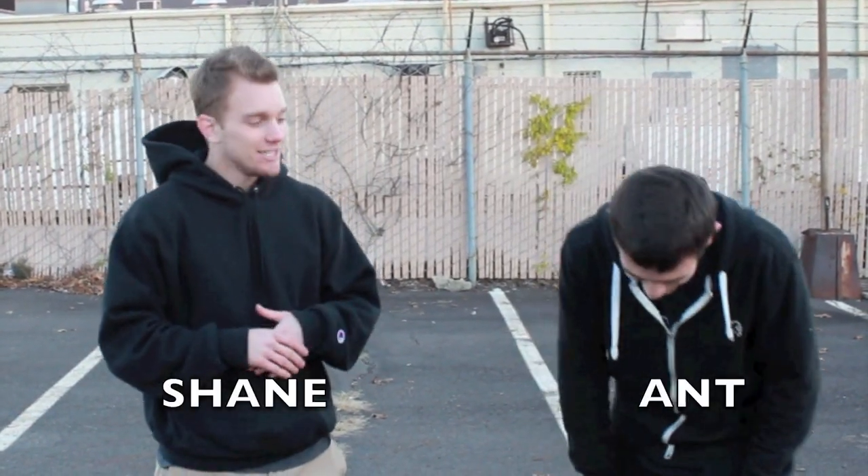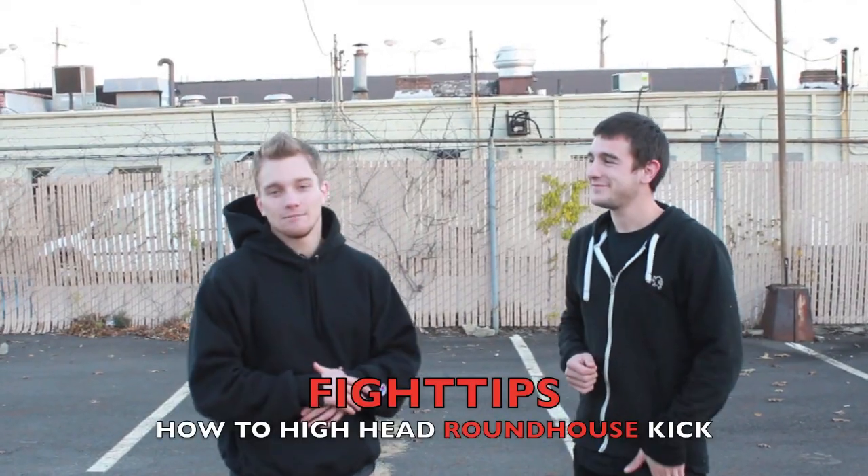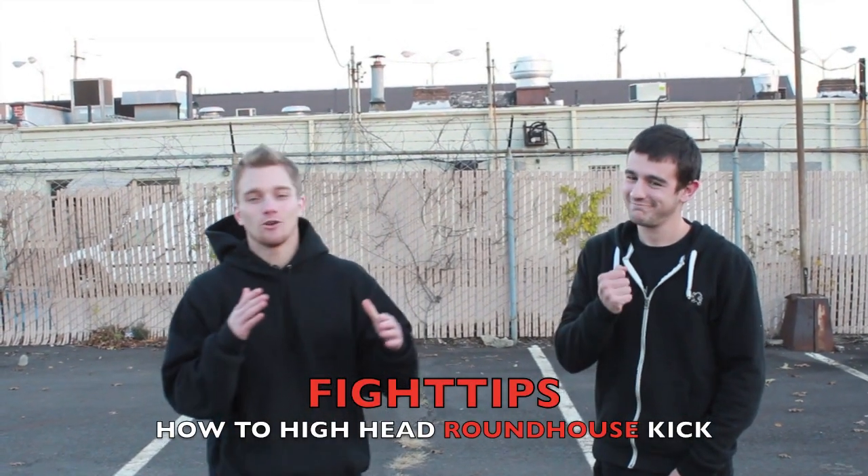What's going on everybody? I'm Shane from Fight Tips. This is a Fight Tips instructional for you. This one is going to be how to throw a head kick. It works in a street fight — believe me, I myself have used it once before and ended the fight. It will end the fight. It's that kind of move.